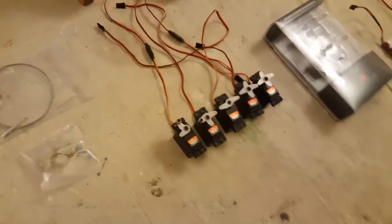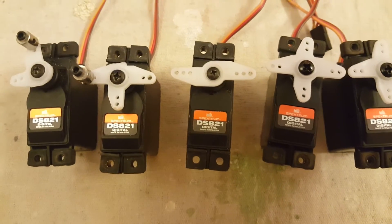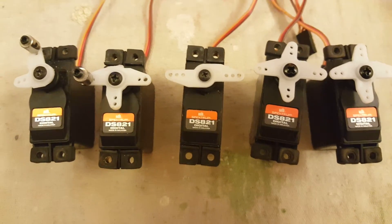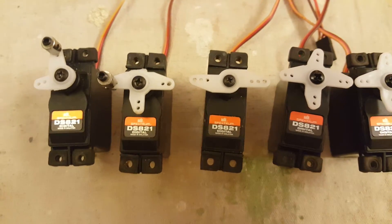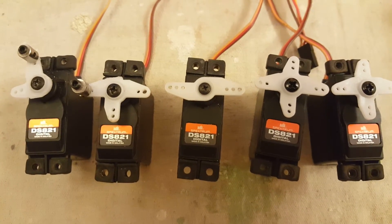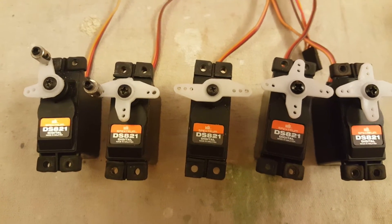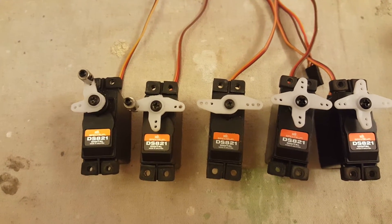These are the servos that I'll be using in this Watt4. They are Spectrum DS821 digital servos, which are really good for this sort of sports type model. Pretty cheap, very reliable. These are actually servos that have come out of another model that I've previously crashed, so I'm reusing those.